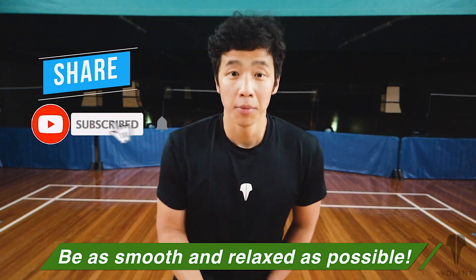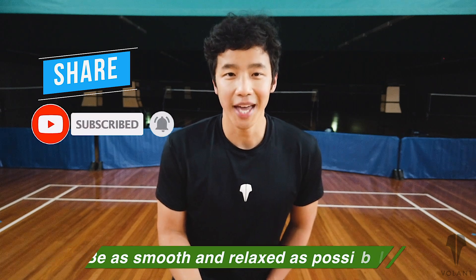For next week, we're going to combine a few things together. Let's do it — good luck!